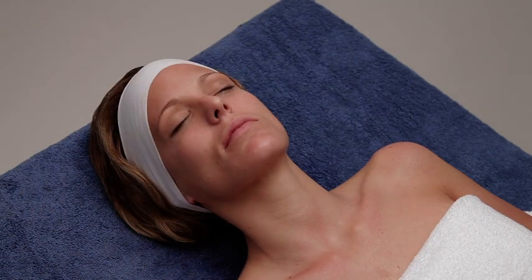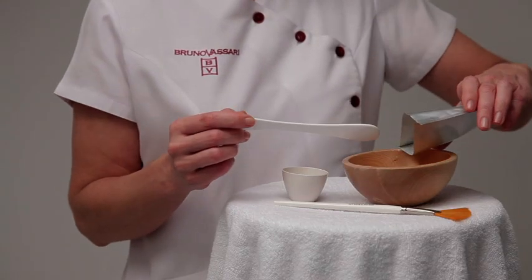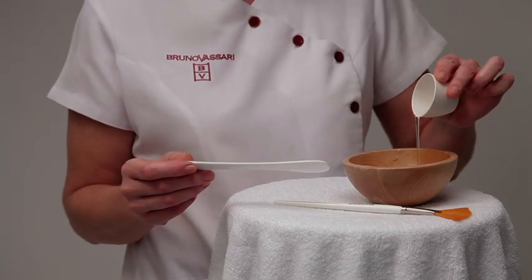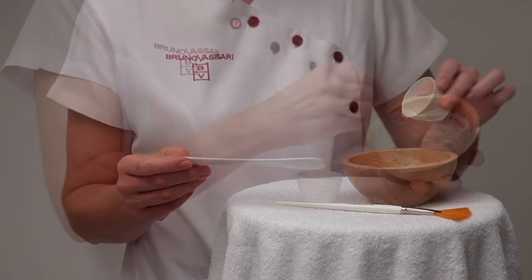Once the face is clean, apply the Aquagenomics Enzymatic Peeling. To prepare the peeling, mix 15 grams of powder with 20 milliliters of water at room temperature until you get a homogenous mixture.